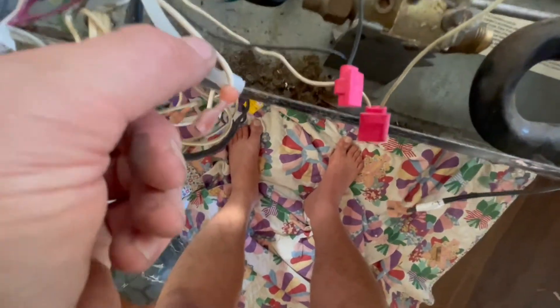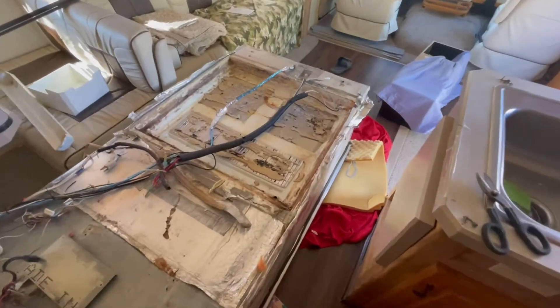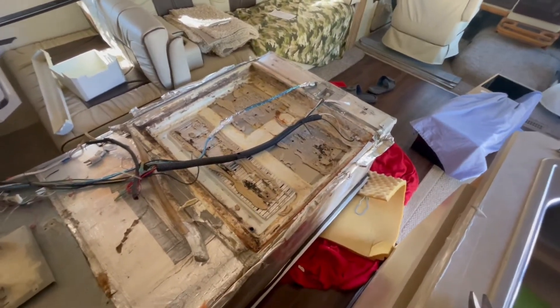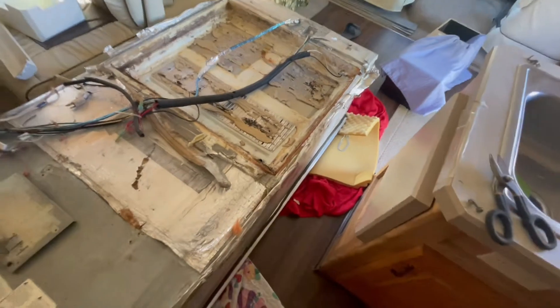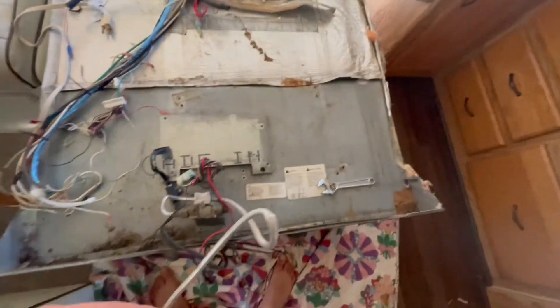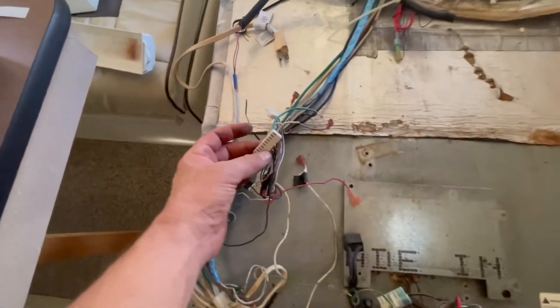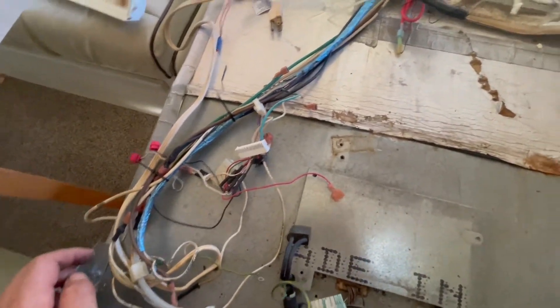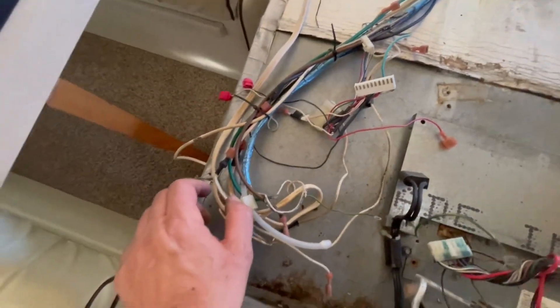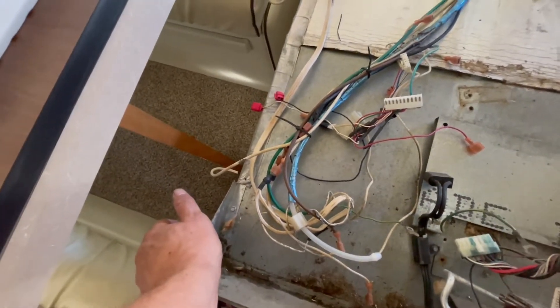The old cooling unit is out. I couldn't hold the phone and show that, but basically I disconnected everything — there are four screws to hold the unit down. The tape was already pretty loose, which tells you this fridge needed some maintenance anyway. Getting the wiring out and labeled was a thing. These connectors are keyed so they can only go onto the control board the right way, which should help. I also took some photos to document what goes where and labeled a few things.